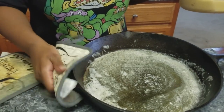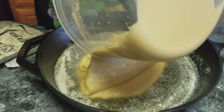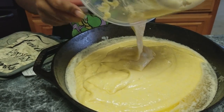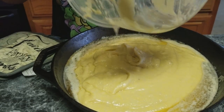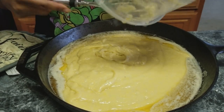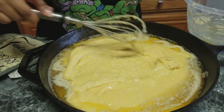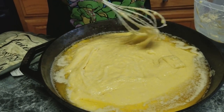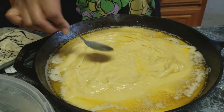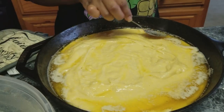I took my cast iron skillet out of the oven, the butter is melted all in it, and I'm just going to pour the batter directly in. I know you're going to say that is a lot of butter, but it's going to cook over the top and make the outside real crunchy and give it a lot of flavor. I'm going to give it a little swirl and put this cornbread in the oven — we're going to have some nice golden crunchy sides.